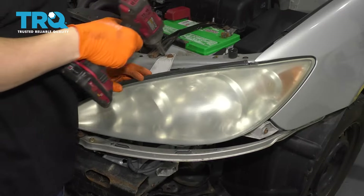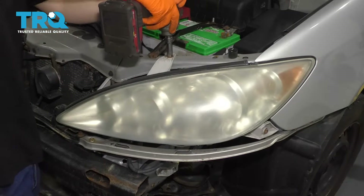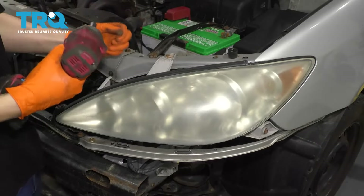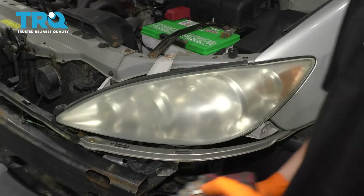Each of these headlights is only held on by two bolts — one up top here. Remove that; it's a 10 millimeter. Be very careful because these will snap right in here a lot of times, and then you're in for some trouble. That one came off fairly easy, and then there's this one right here on the side. Definitely going to have to clean those threads.